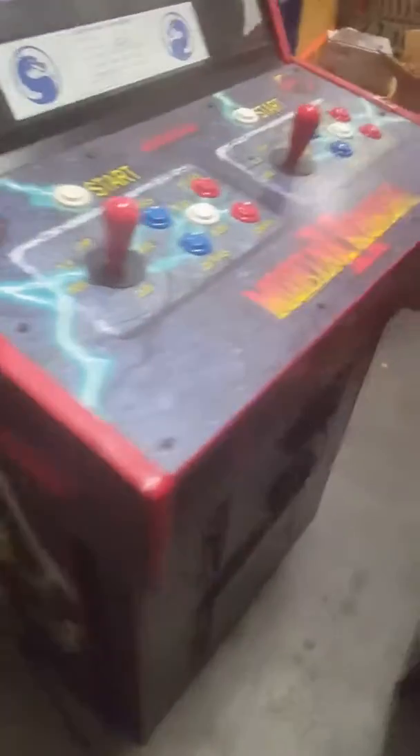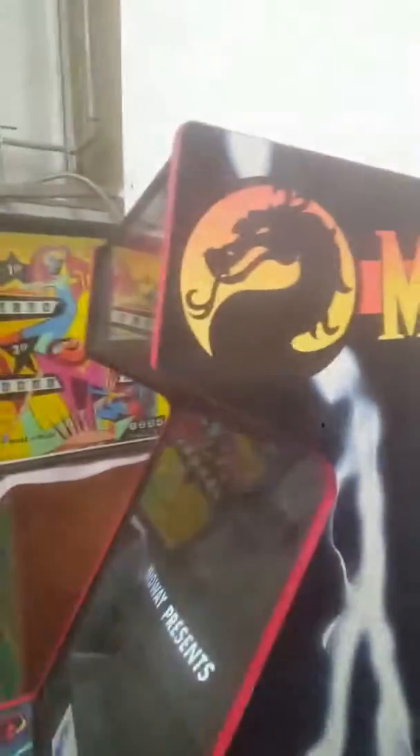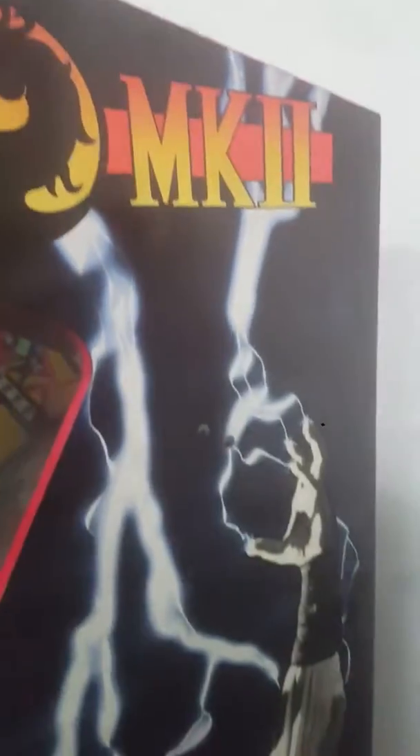The art's really good. I don't see any fade. Real nice looking cabinet.